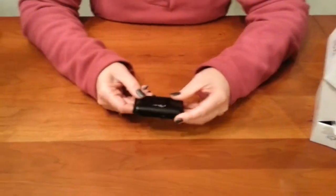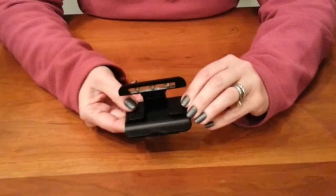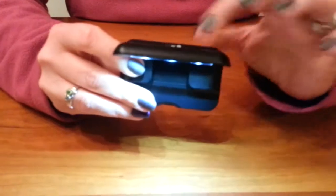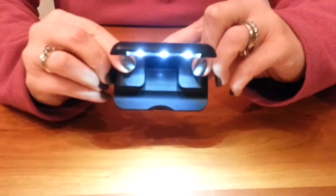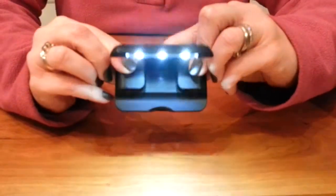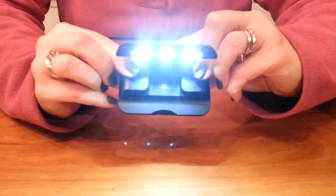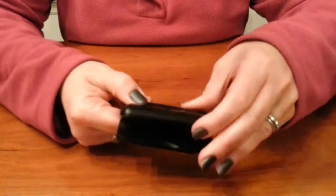So this is the device and it's really simple to use. You just flip it up and there's a button right here to turn it on. There's actually two levels of intensity of the light — low, bright, and then off. One thing I love about it is that when you flip it shut the light goes off automatically, so that's a very easy way to just turn it off.